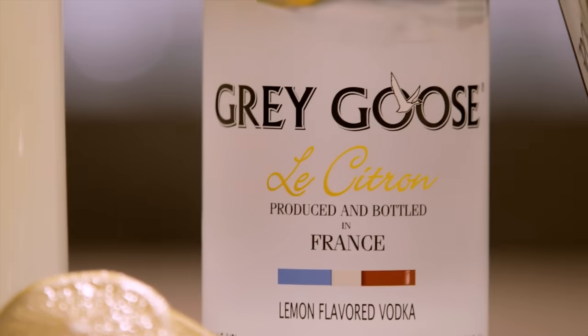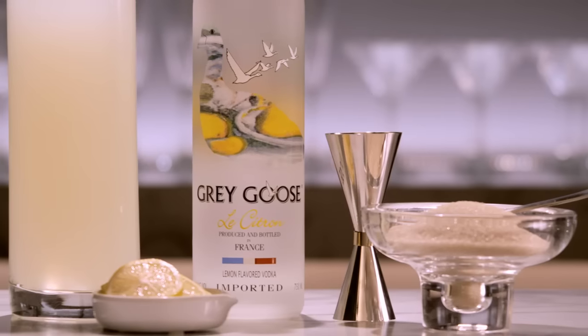It's very easy to make refreshing cocktails from scratch. For example, the Saint Tropez. Two ingredients: Gregus Le Citron and lemonade. I suggest a homemade lemonade.